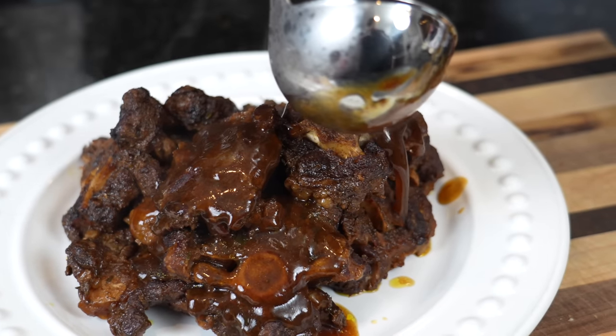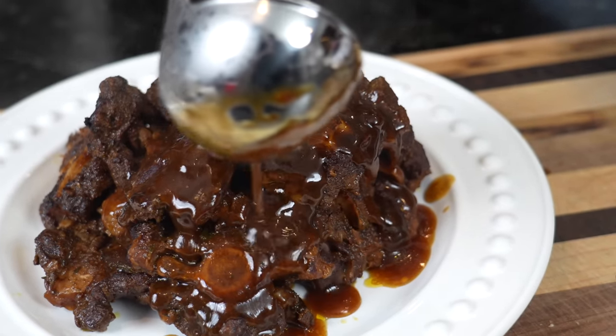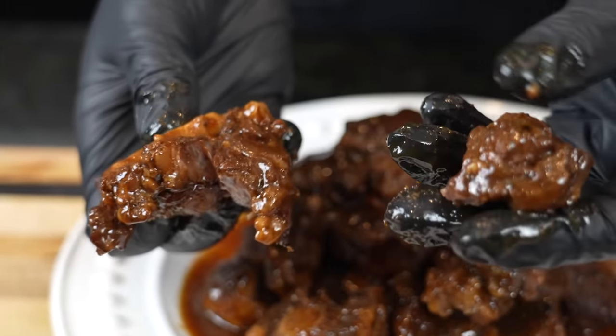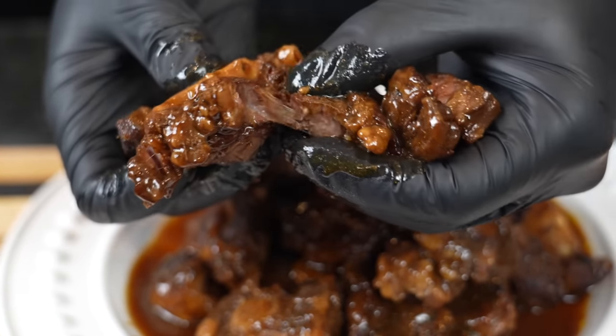What's up guys, welcome back. Now this might come as a surprise to some of you, but I'm not Jamaican. However, I'm gonna do my best to do this recipe justice. Today I'm gonna show you how to make oxtail. Honestly, this is one of the most highly requested recipes I've had on this channel, and today I'm gonna show you how to make it quick and easy using the pressure cooker. But first, let's go over these ingredients.